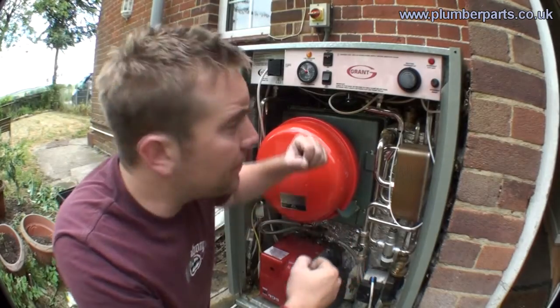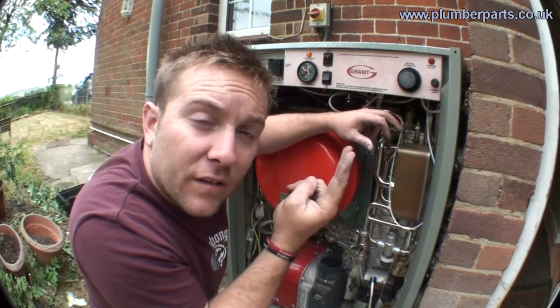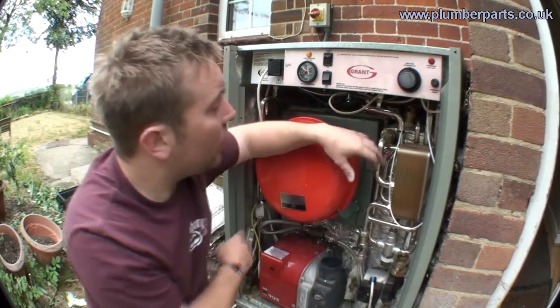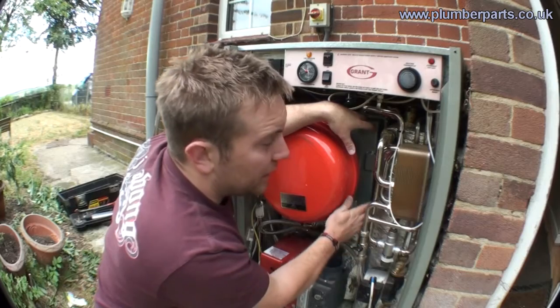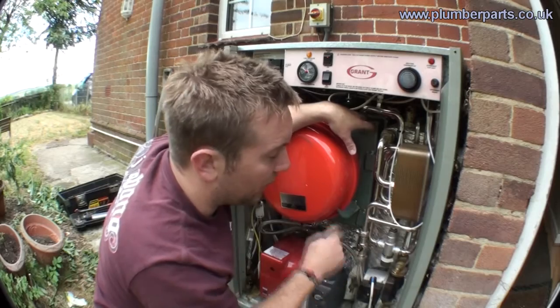When you open up your tap, there's a paddle pressure switch. When it feels the water go through, it clicks and turns the boiler and this little pump on down here. When that pump comes on, it drags hot water from the burner — this is hot water that you don't wash in — drags it through this 35-litre heat store and then through the coil in your heat exchanger and then back to the boiler.